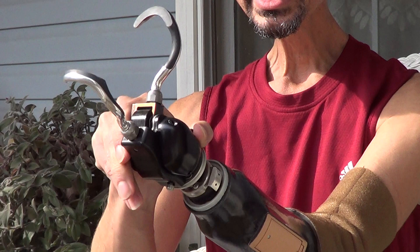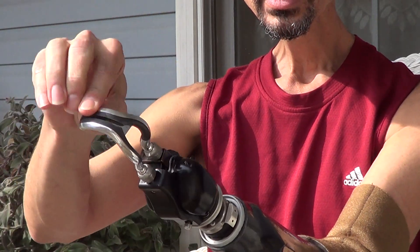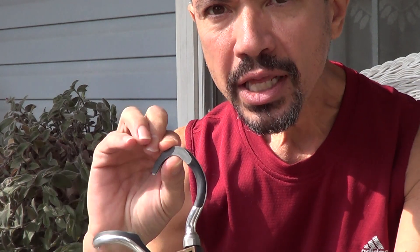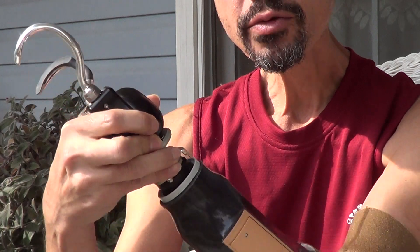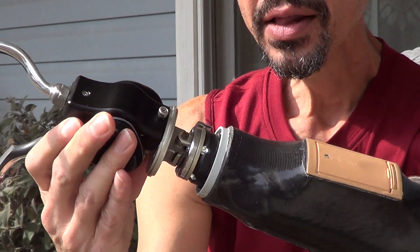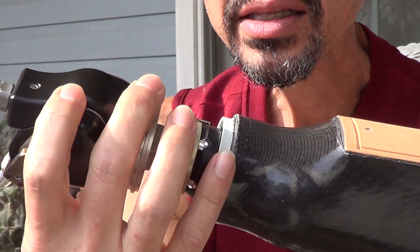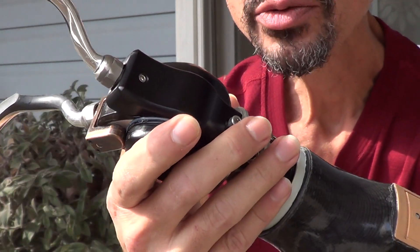It has an emergency release that I flip like this, and it makes it so that this right here isn't engaged anymore. And you can turn it off with another switch on the inside here — this is a switch to turn it on and off, so it saves the battery power.